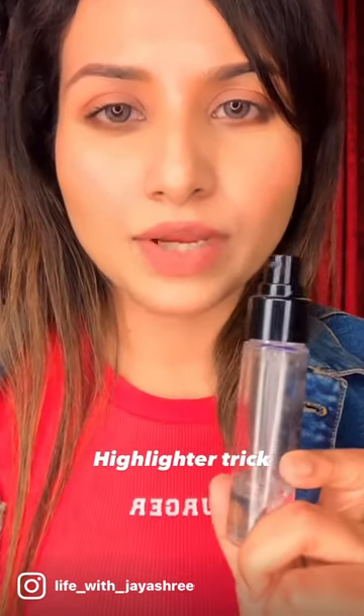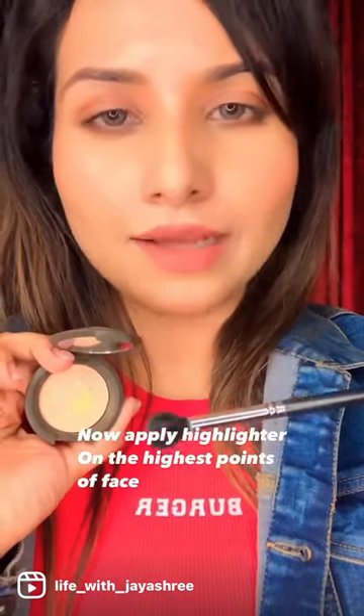To get the actual effect of the highlighter, what you have to do is spray setting spray all over your face. After that, we'll apply highlighter with the brush on the highest points of our face.